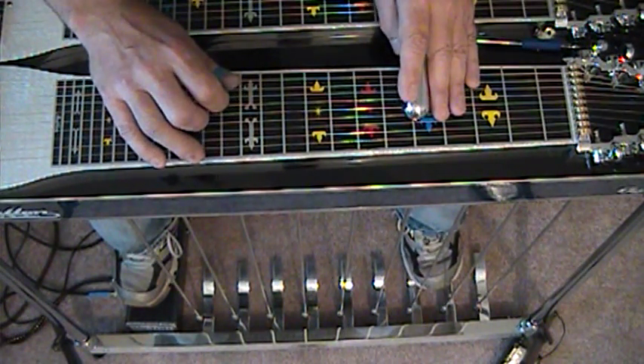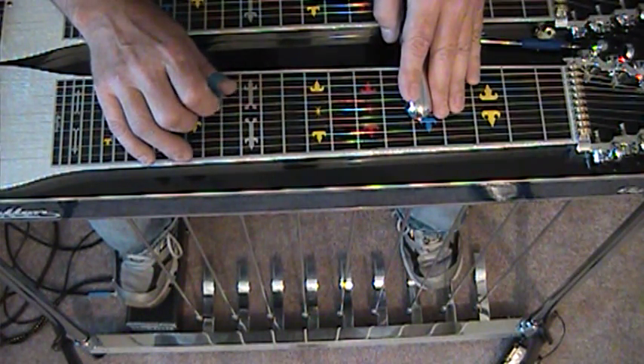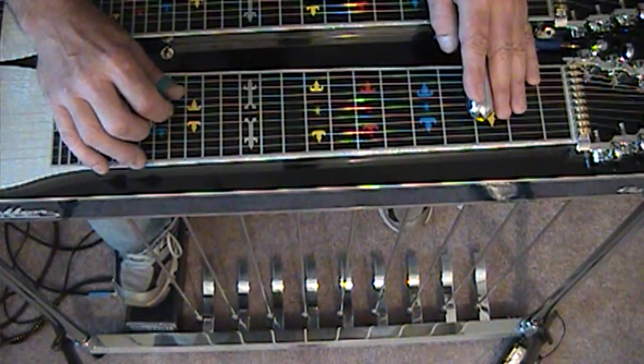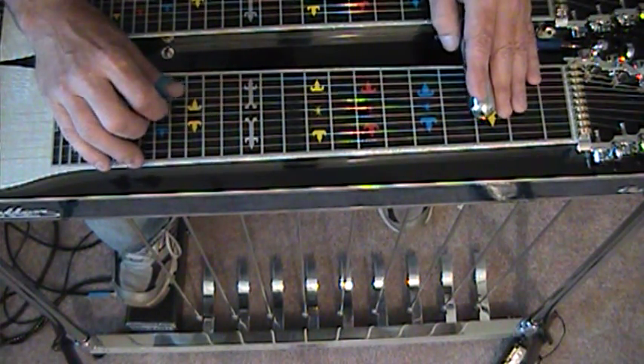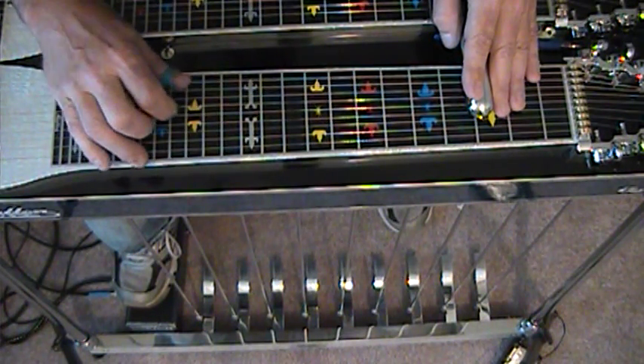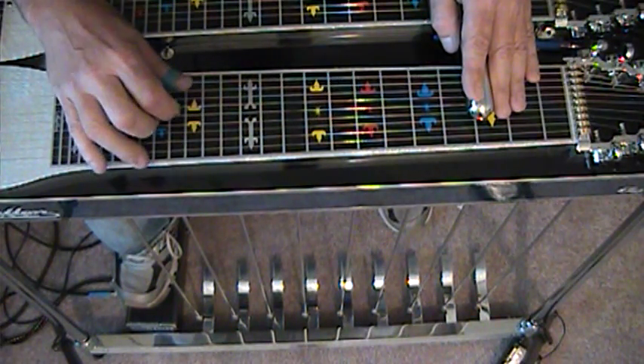And then with the B pedal down, we're going to strike 8, 7, 6. Now we're going to slide down to the 3rd fret. String 7 and 5. And activate our F lever — 8, 5. Then 8, 5 again with no lever. And with the E lever.